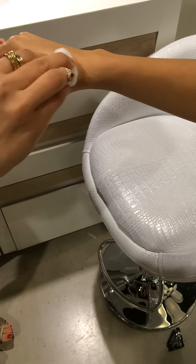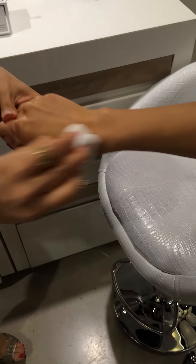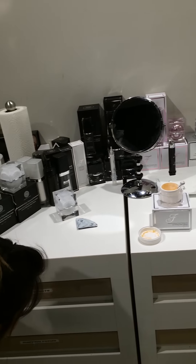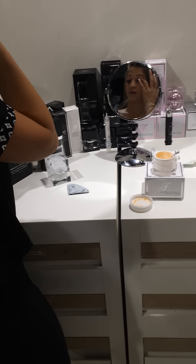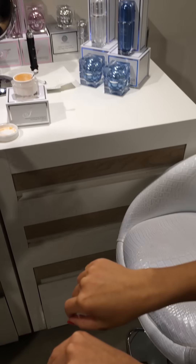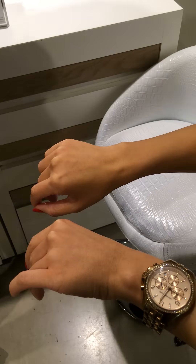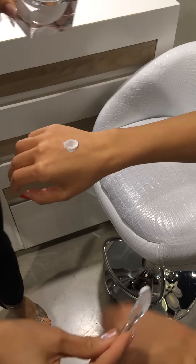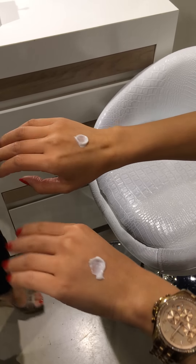So this is a peel — a microdermabrasion peel for sensitive skin, all based on natural diamonds. Right now, it's going to be the one that's really going to shock you. Right now, I'm going to use a moisturizer. Any moisturizer that you apply after that, you will see amazing results.